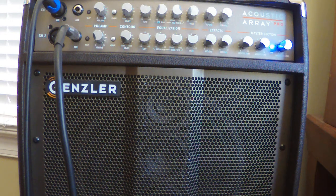Here's a little video on EQ-ing the KNA-DB1. I've got my Gensler set completely flat right now, which to me is a very usable sound.